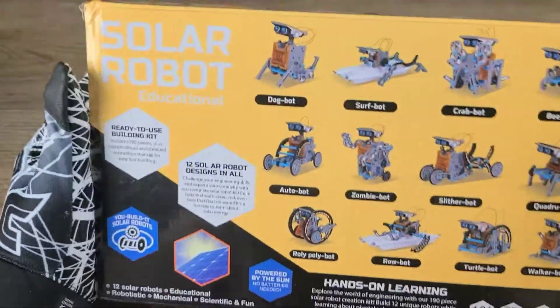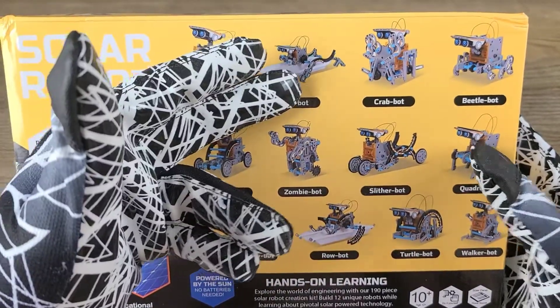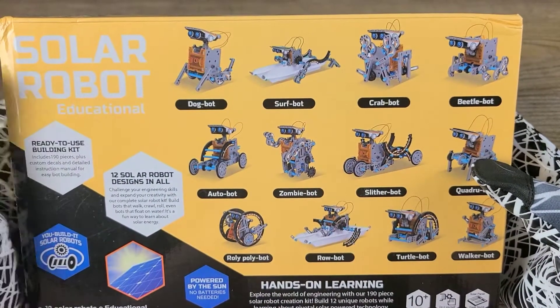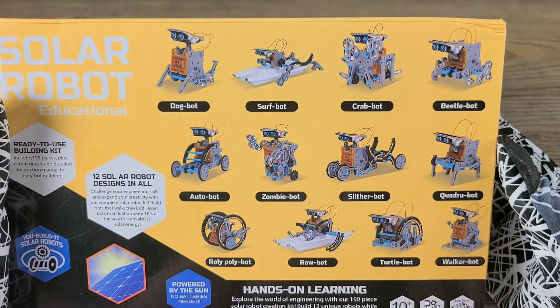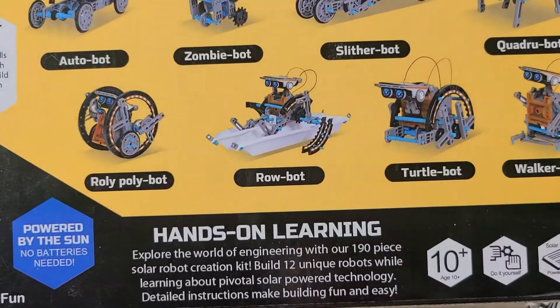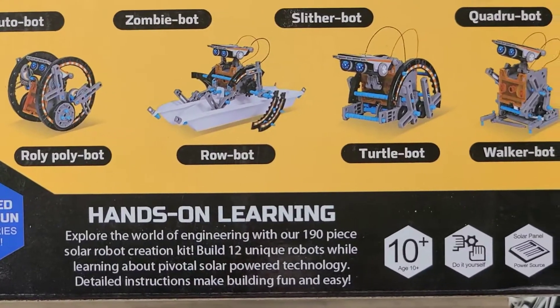These are the robots that it can build. There is the dog bot, surf bot, crab bot, beetle bot, autobot, zombie bot, slither bot, quadru bot, roly poly bot, the robot turtle bot, and a walker bot.